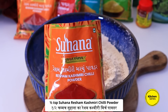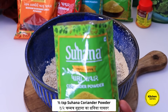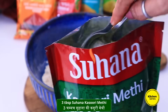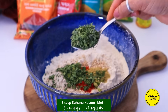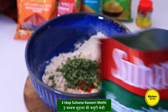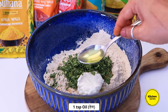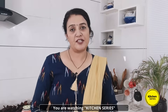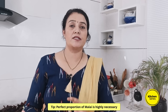તો ચકરી માટેનો મસાલો પણ કરી લઈએ. ફ્લેવર માટે અડધી ટીસ્પૂન સુહાનાનો ધાણા પાવડર ઉમેરવાનો. ઉમેરી, બધું હાથ વડે મિક્સ કરી લેવાનું, જેથી બધા મસાલા લોટમાં સરસ ભળી જાય. ઉપરથી ક્રિસ્પી, અંદરથી ક્રંચી ચકરી બનાવવા માટે મલાઈ નો પ્રમાણ પરફેક્ટ પ્રમાણ જરૂરી છે — મલાઈ ઓછી પડે તો ચકરી ખાવામાં ઘણી કઠણ બને.